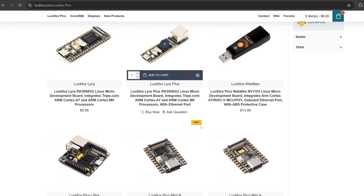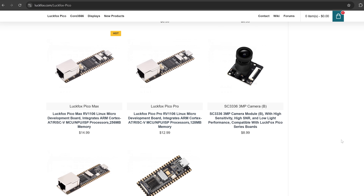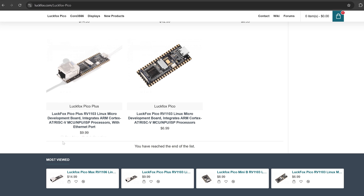First of all you need to get your hands on a LuckFox Pico device. The ones that are supported on this project are the LuckFox Pico Max which currently retails for around $15, the LuckFox Pico Pro for about $13, and the LuckFox Pico Plus for about $10 — that's the version I have. You want one that has an ethernet port so that you can connect it to the PS4.